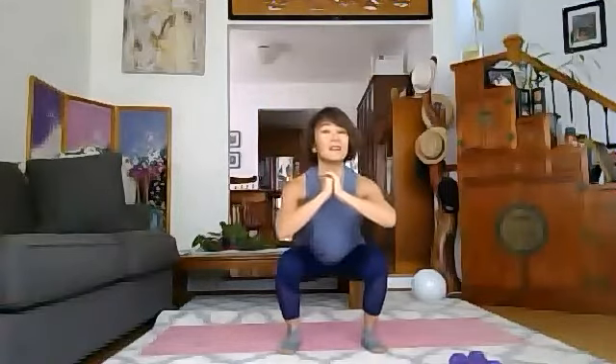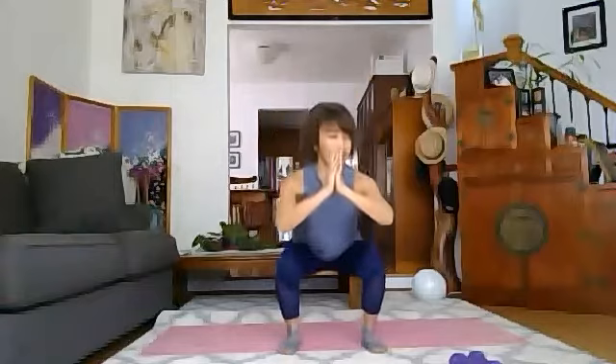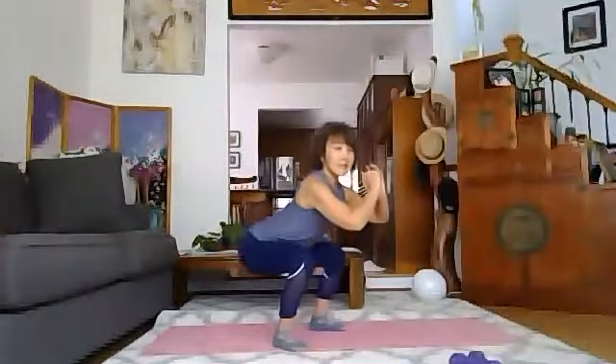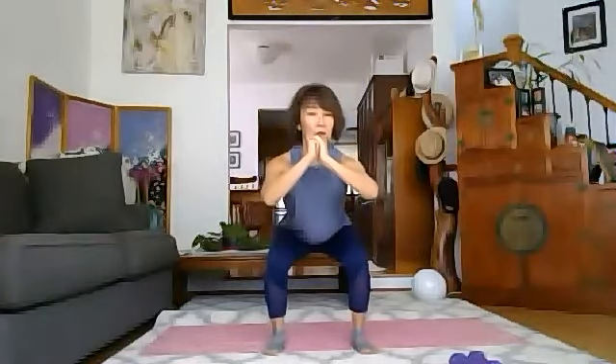Inhale, exhale. How are your knees? You're not moving too much forward — your booty is going back. Eight more, seven, six, five, four, three — don't lock your knees — two, one, and hold. Hold, hold, hold. Push your booties back. Your peach: nice, firm, and round.